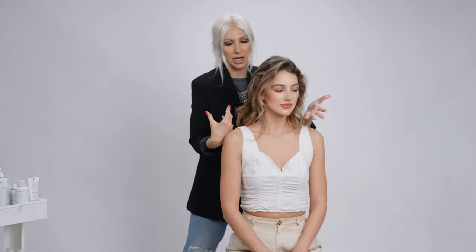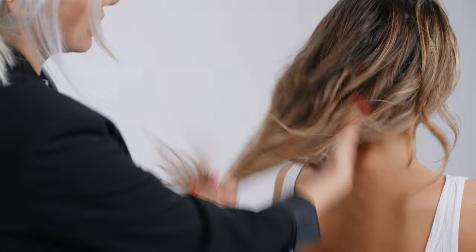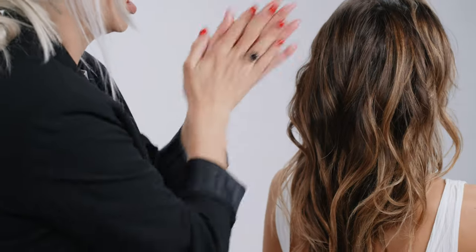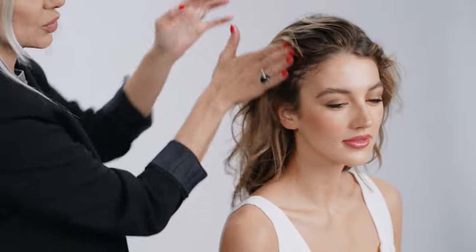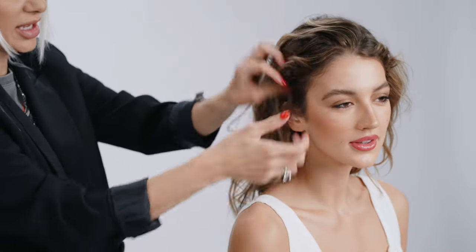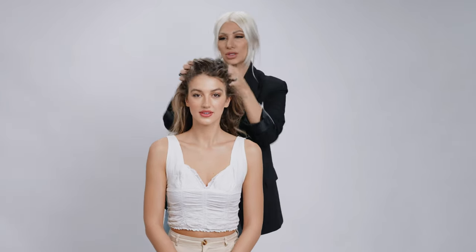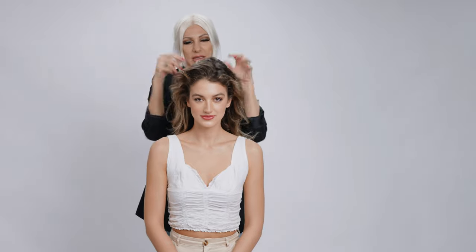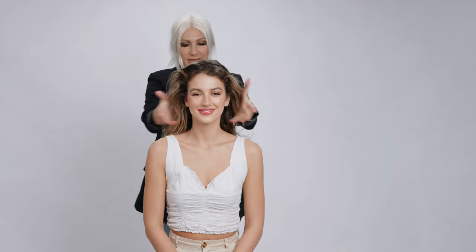I'm going to focus on the ends first — that's where it's a bit straighter and drier. Then around the face where she has these really cute little baby curls and wisps, which is going to make it look a little more polished. Just get that throughout and then we're going to get started with our style.